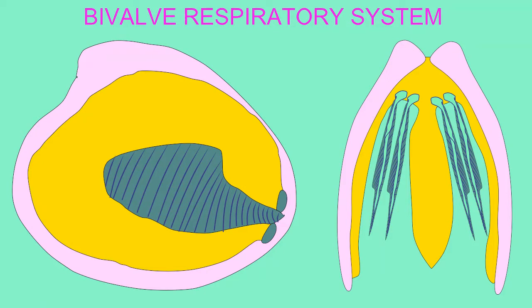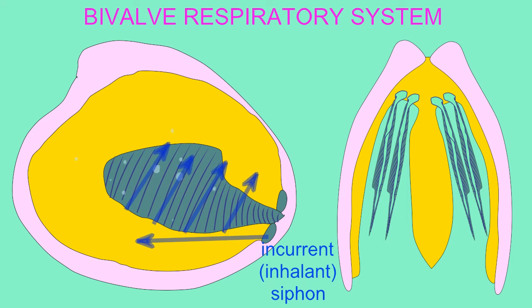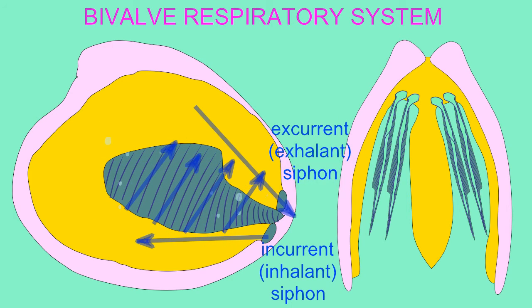The oxygen required by a clam is dissolved in the water of its environment. This is brought into the clam through an incurrent siphon. After passing through the gills, it will be expelled from the clam through an excurrent siphon.